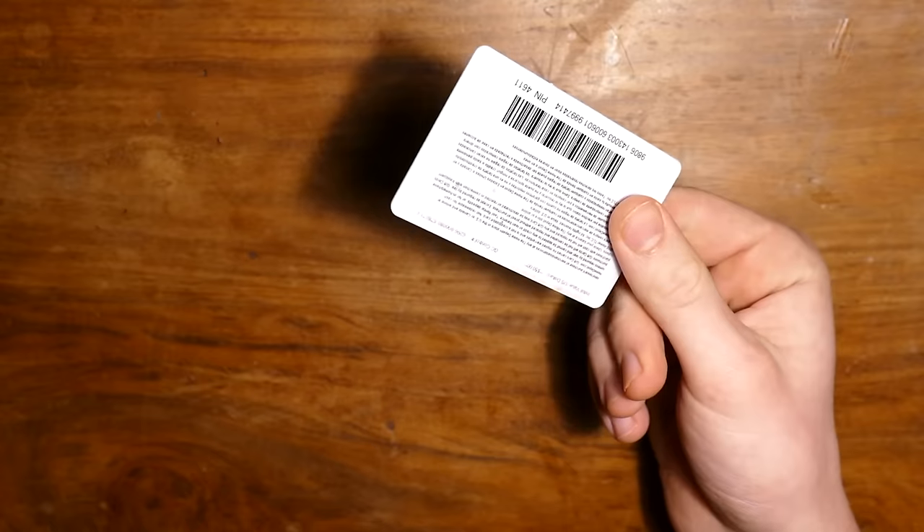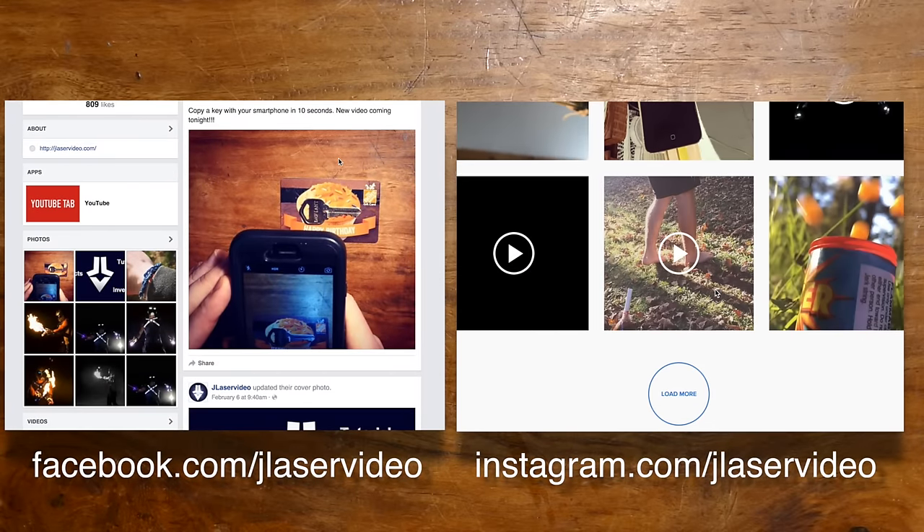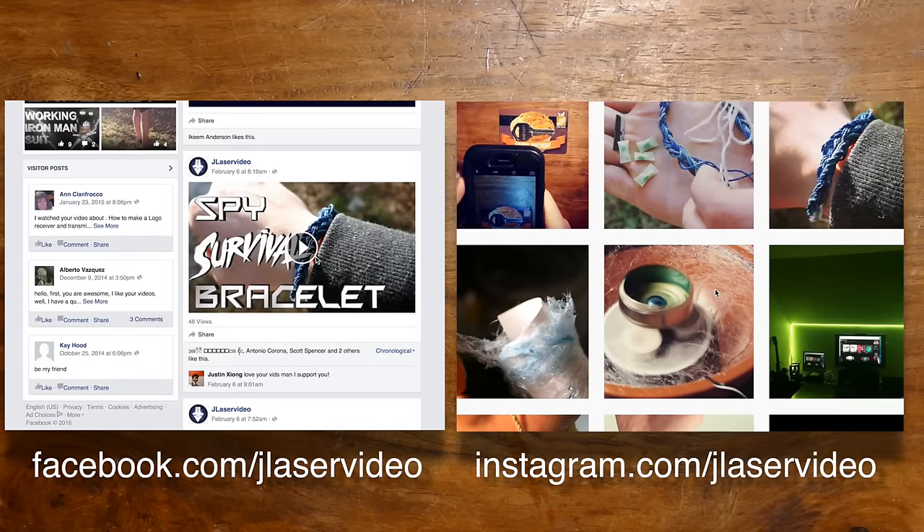The second way uses only your smartphone and a credit card. And before I forget, go check out my Facebook and Instagram — I'm posting pictures and videos of projects before they come out.